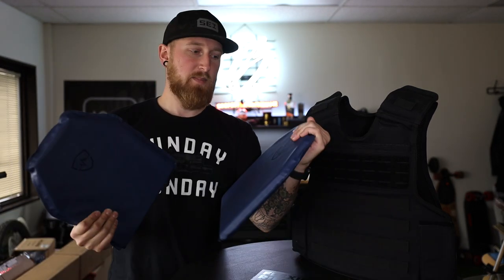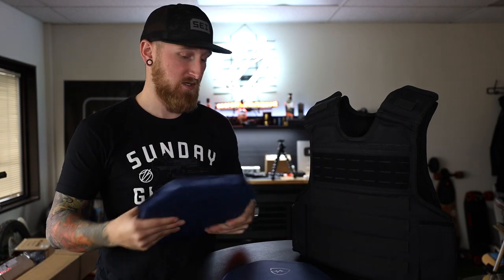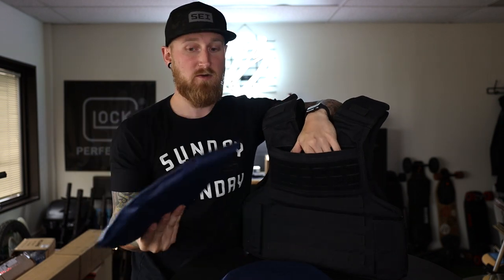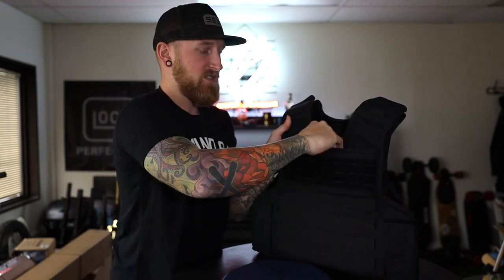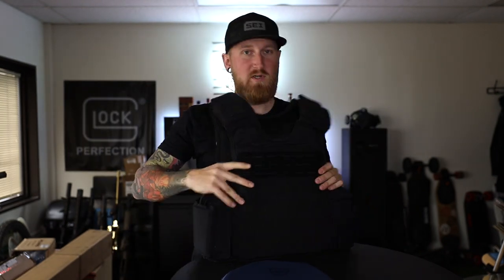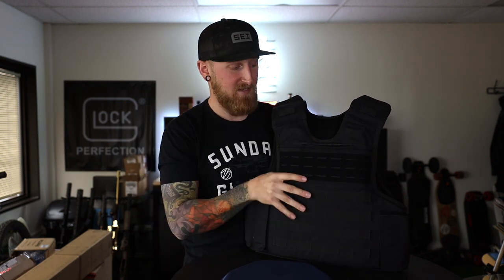Each plate here is coming in at about 3.97 pounds, so again pretty lightweight just like the rest of their armor systems. If we open up the standard vest, Safe Life Defense's vests have these pockets where you can add any kind of plate, but now you can add their own plates like the FRAS system. Previously this vest standalone would stop up to a 44 mag, but now if I drop this in here, the form factor is relatively the same and everything still flexes like it should.